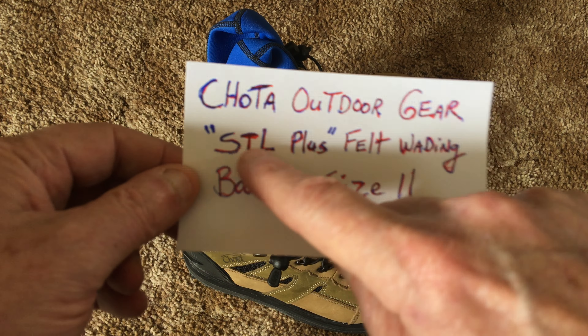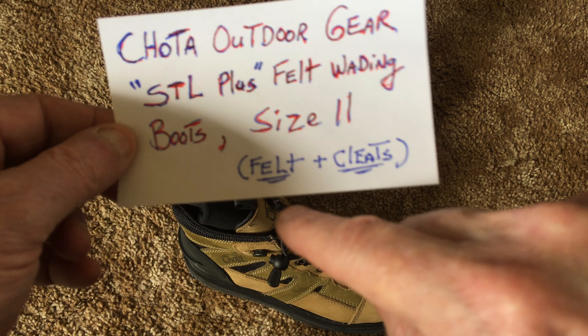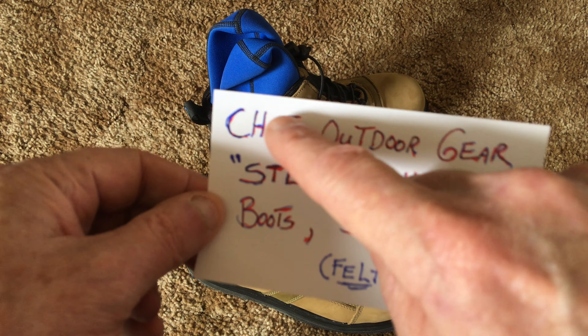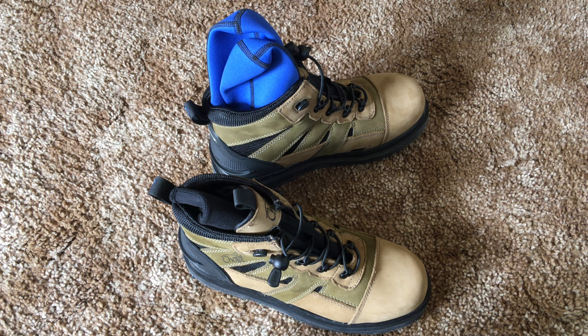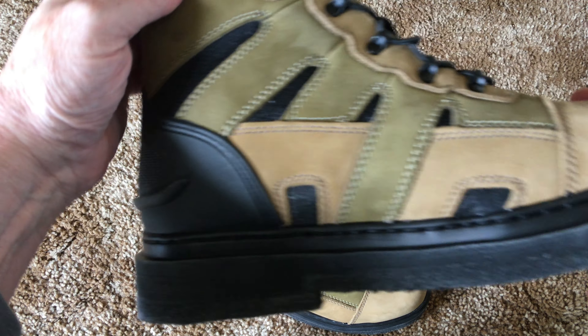I think the reason why they call it STL Plus is because these boots utilize felt soles plus metal cleats on the bottom — I'll show you that. Be aware that Chota has lots of other footwear and weighting boots besides these. This is just one model.